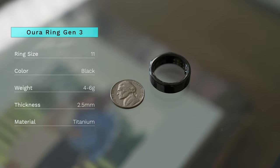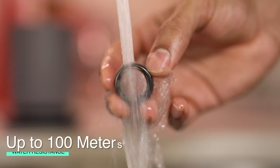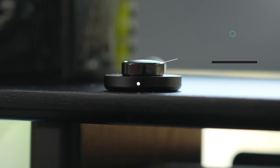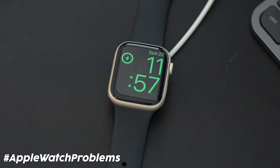The Oura Ring itself is around four to six grams, which is basically the weight of a nickel. It is a lightweight titanium material, which is also water resistant up to 100 meters. What I really love about the Oura Ring is also its battery life. It lasts around four to seven days, which is around two days longer than my Whoop. And it definitely trumps my Apple Watch, which basically I have to charge every single night.